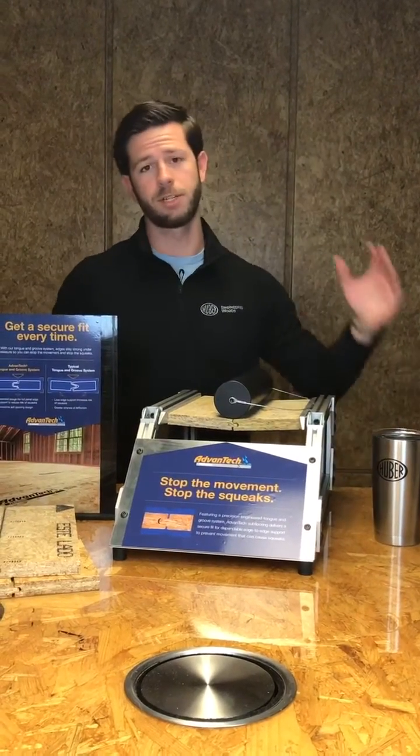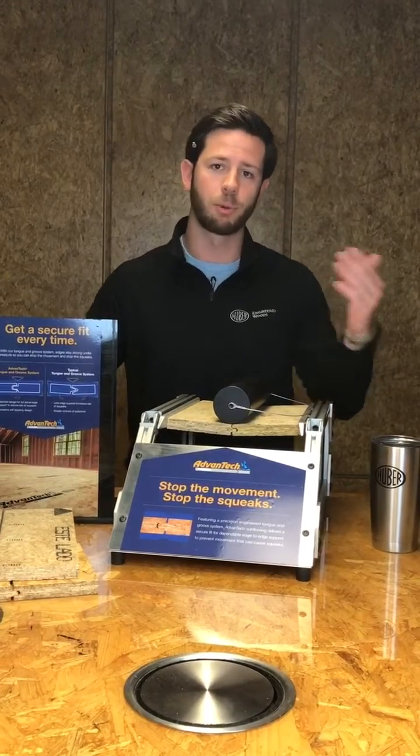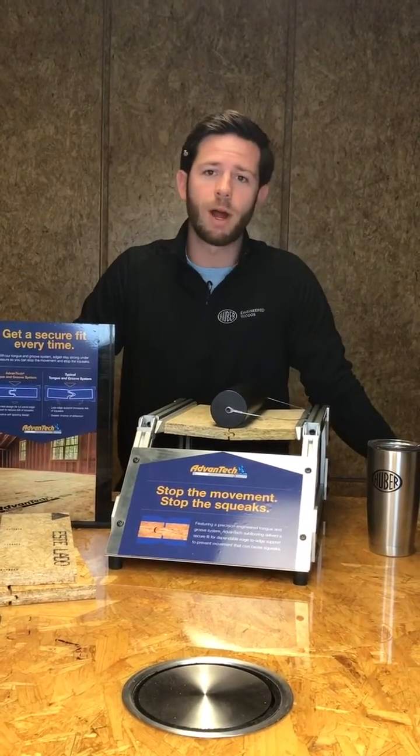What's going on guys, it's Tate here for another Tech Tip Tuesday. This week we're going to be talking about Advantech. As you guys are probably familiar with, Advantech has a tongue and groove profile, but we're going to be talking about why a premium designed tongue and groove is important.